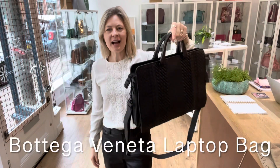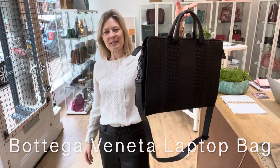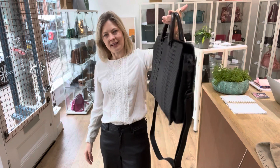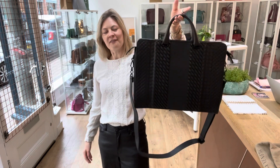Hey bag lovers, welcome back to Arm Candy. This is by one of my favourite brands of all time — this is Bottega Veneta and I love them.